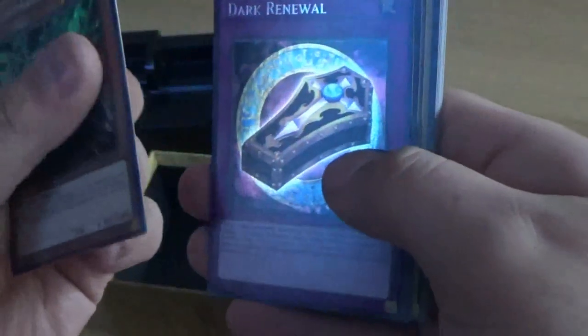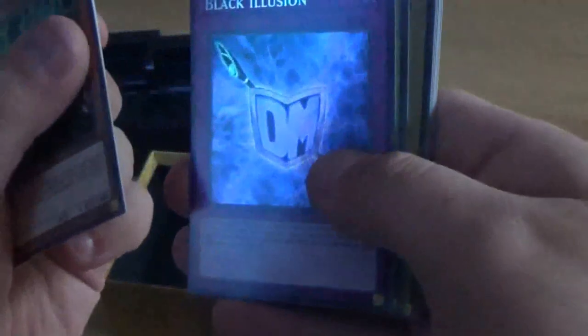We've got the Electromagnetic as a secret rare. Dark Renewal as a secret rare. Another secret rare — Black Illusion. Glory to the King's Hand — this is an anime-only card, one you used if you won Duelist Kingdom to earn riches from Pegasus. Set Sail for Duelist Kingdom — another anime card. Duelist Kingdom — another anime card.